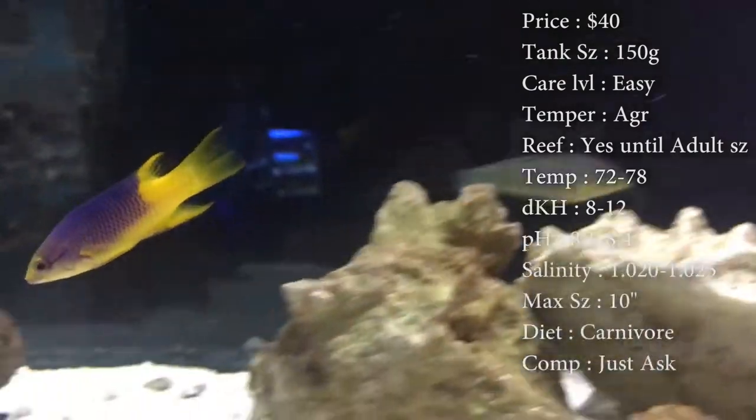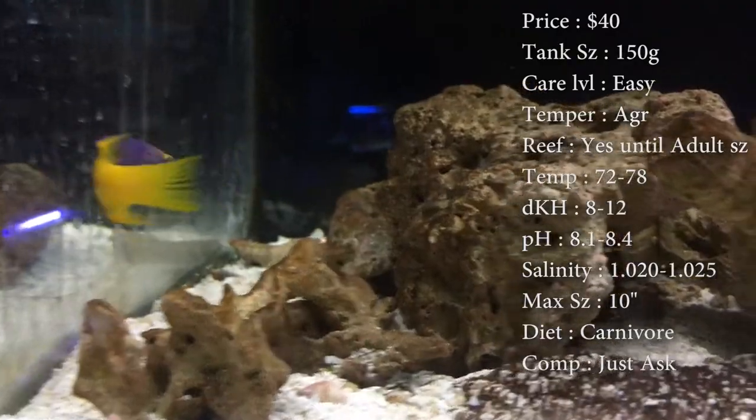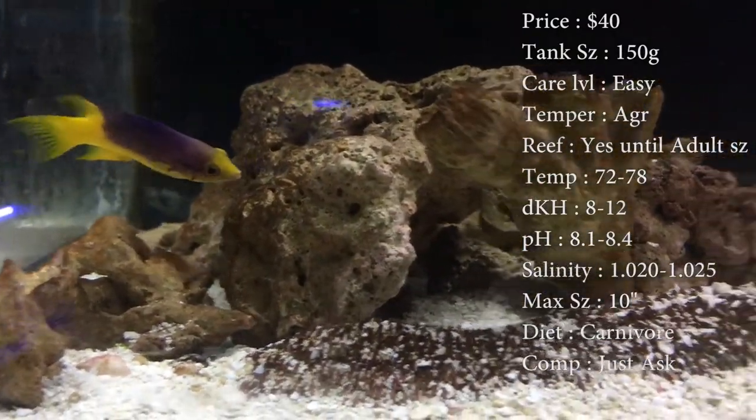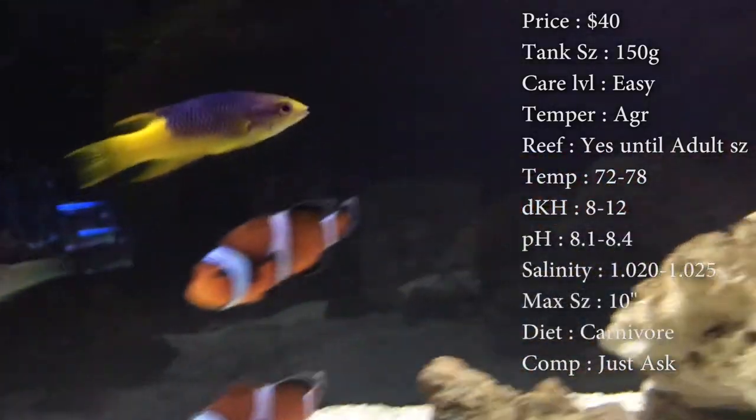Diet: they are carnivores. Even at their smallest age you can see them picking at things like clams on a half shell and little pieces of shrimp, but they'll also eat pellets, flakes, mysis cubes — stuff like that.